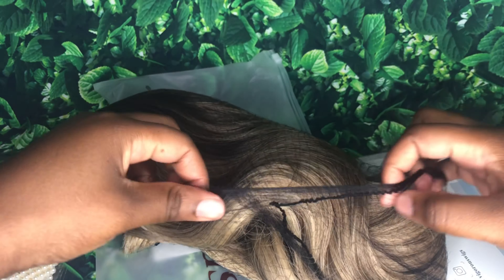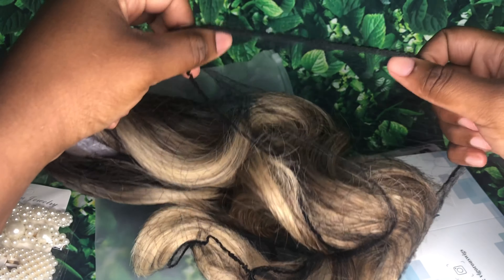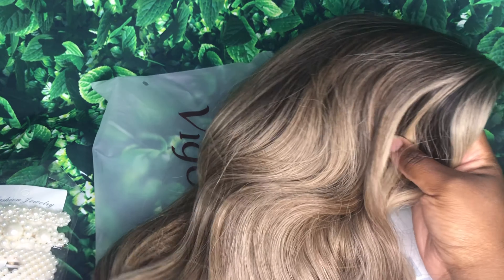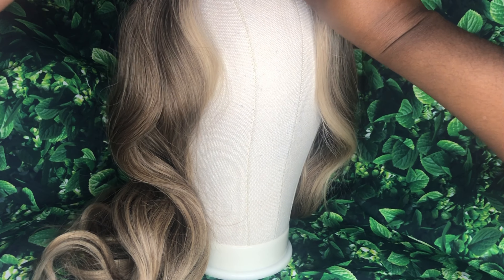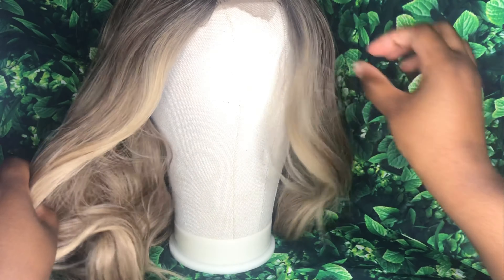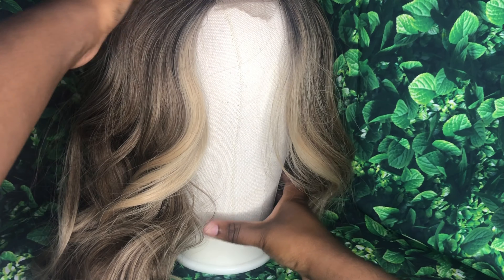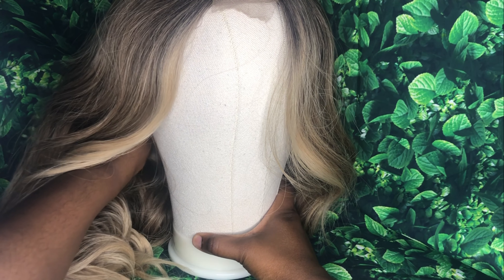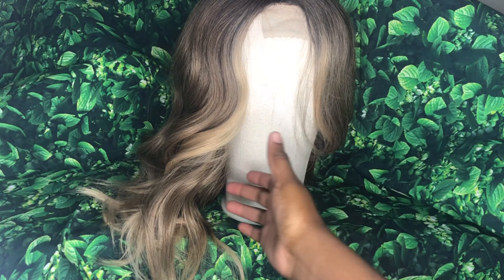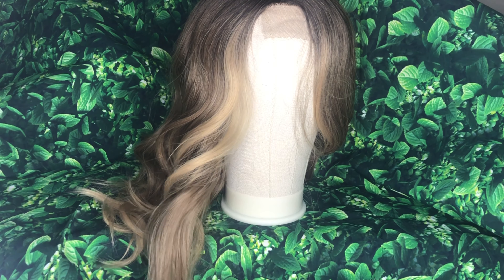I'm gonna go ahead and remove it from this net so we can get into it. Like I said earlier, I was nervous. This is how the hair looks straight out of the pack — it actually is toned down. I'm placing it on my mannequin head, and in a second I'm going to show you guys the parting that came in the hair. That is really the only negative thing that I have to say about this wig: the parting. I need the parting to be more realistic and look like an actual part.